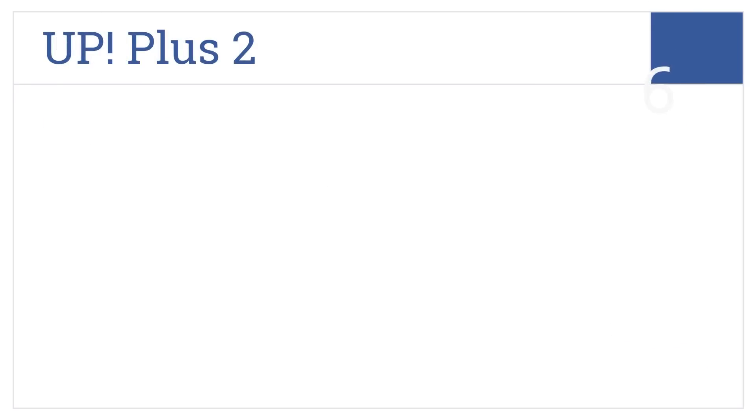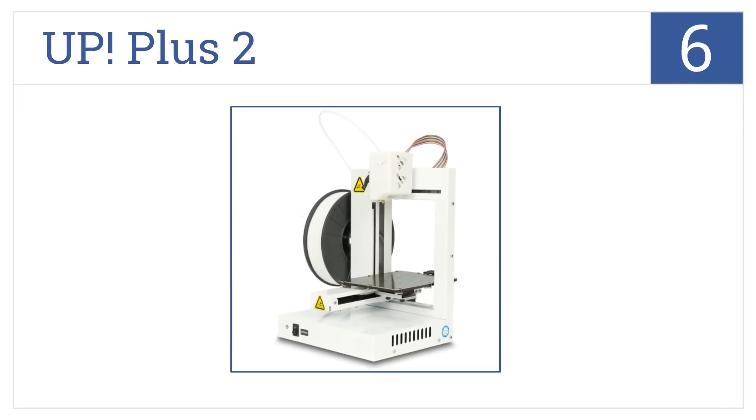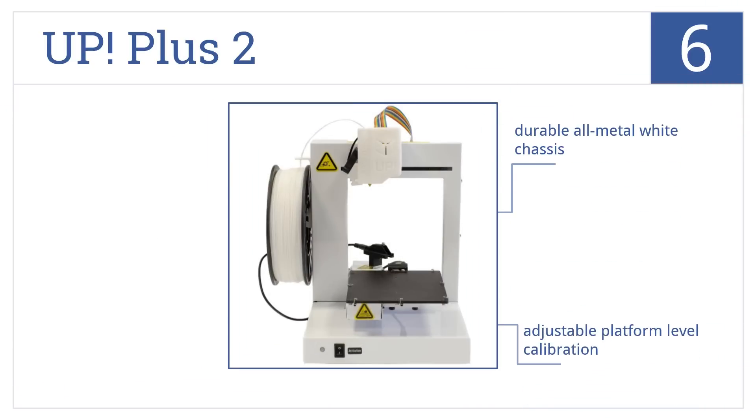Moving up our list to number 6, the UP Plus II is one of the easiest models to use, and its compact 11-pound design makes transporting it a breeze. It comes in a durable all-metal white chassis and features adjustable platform-level calibration and a wind and heat shield to prevent injury.